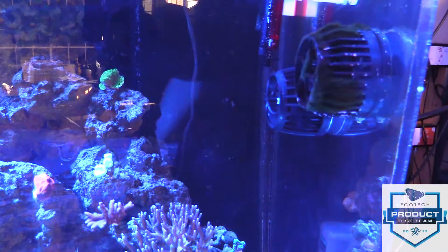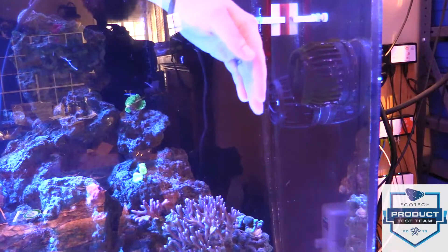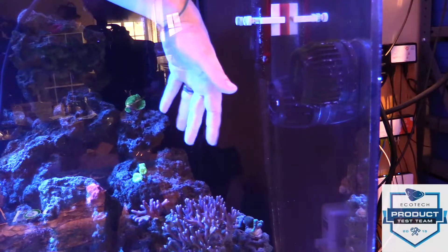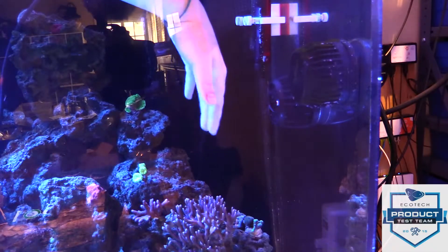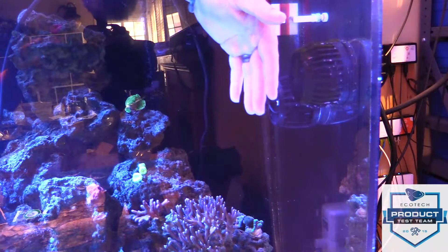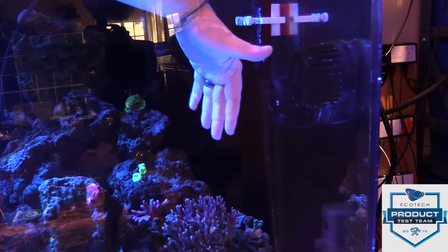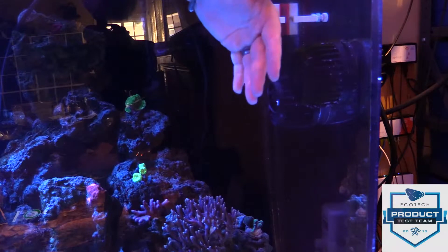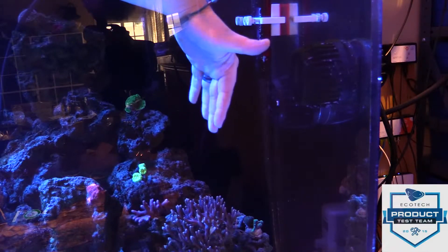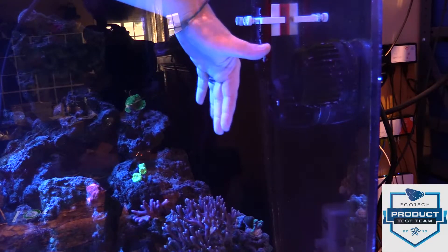What a humongous difference — oh my goodness, I'm in heaven! I've got my hand in front of the old MP40 and in front of the new one to feel the flow. This is the new one — and this is the old one. I can feel a considerable difference; the old MP40 feels like it's not even on by comparison. They're claiming 40 percent more flow than the old MP40, but I would have guessed it was more than double.